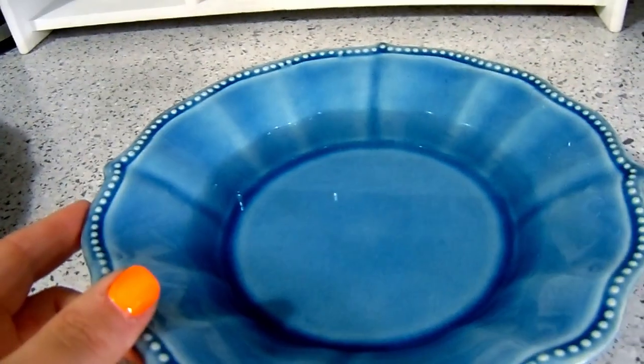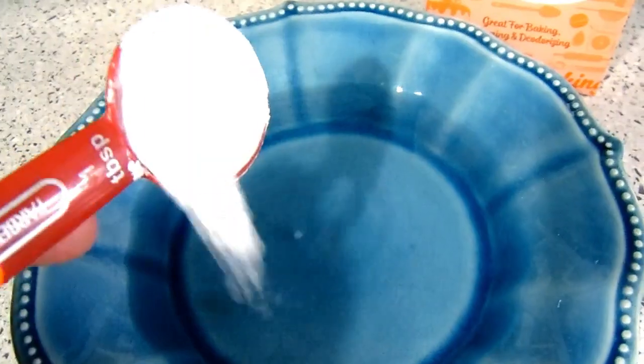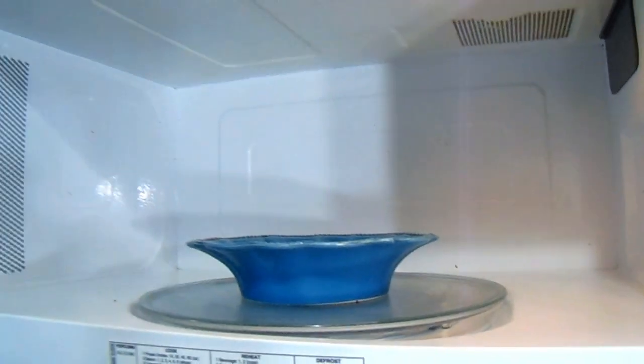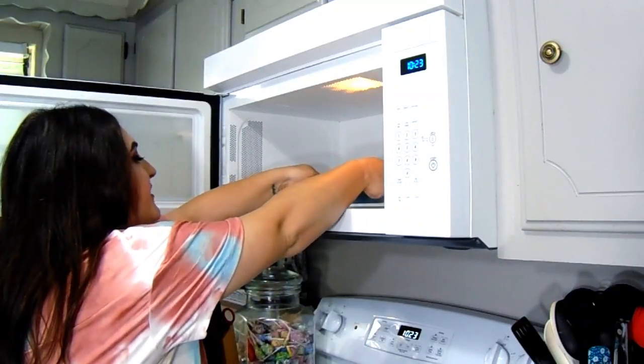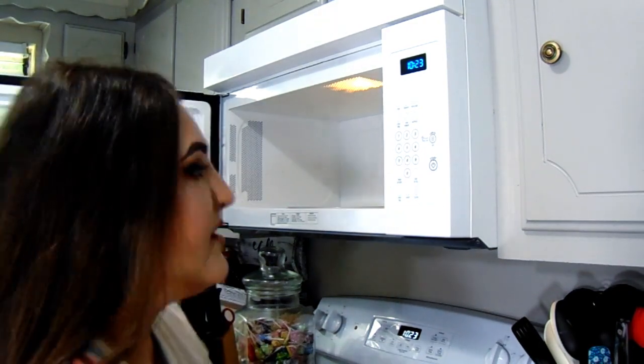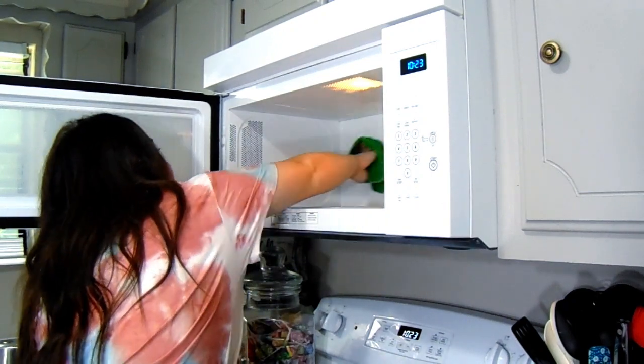Moving on to tip number two — we are going to clean the microwave. I have lots of splatter all over the sides, the back, and up on the tray. Fill a microwave-safe bowl or cup with a little bit of water, add one tablespoon of baking soda, and pop it into your microwave for five minutes. When time is up, carefully remove the bowl because it will be hot, then take your cleaning rag and give the microwave a good wipe — everything that was stuck on should come right off.